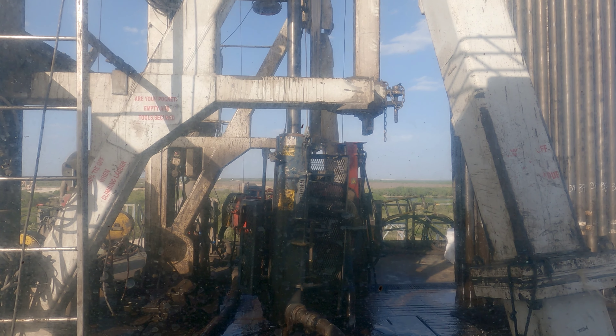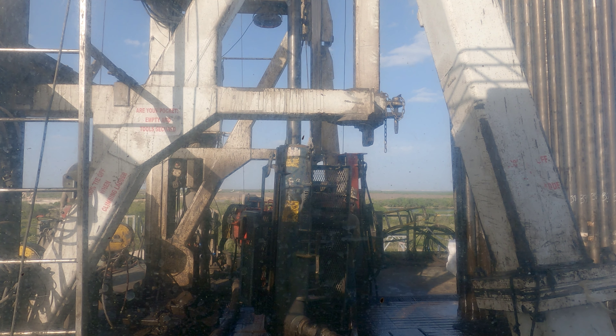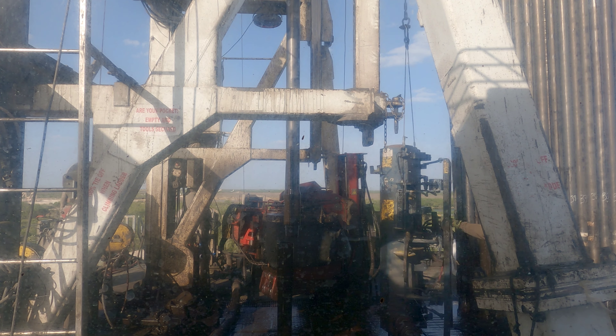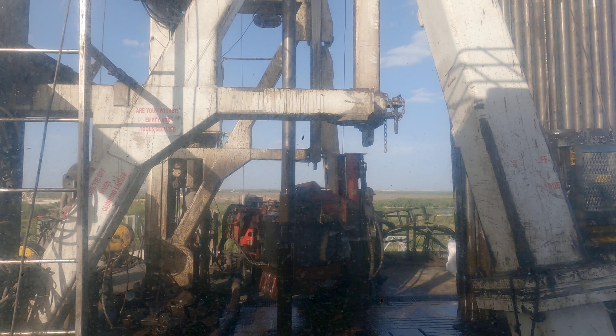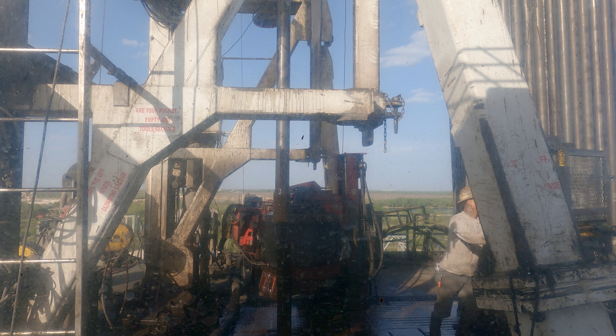Now I've got the derrick man - he's up 80 feet above in the air right now. The floor right now where I'm at, we're about 30 feet up off the ground. So that man up there is actually about 110 feet in the sky. I'll show you what he does right now.